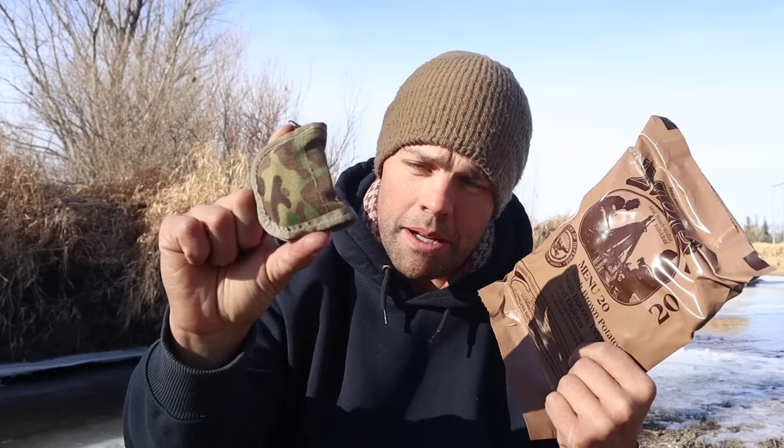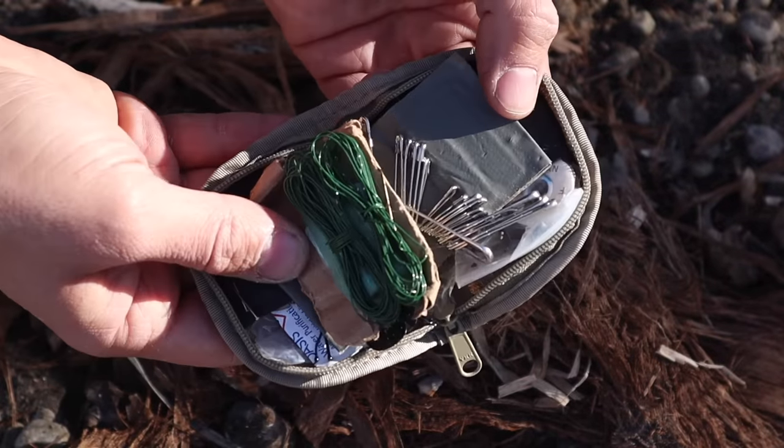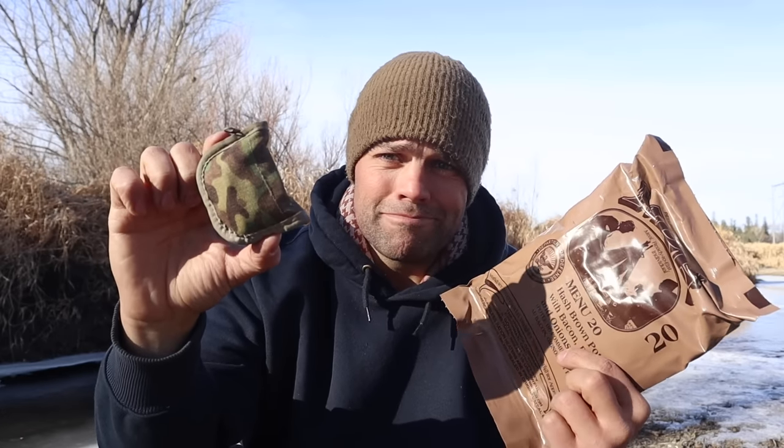Not much can be done to improve upon MREs, but we can add a small survival kit — in this case my MYSAR sewing kit. I have fishing line, hooks, safety pins, repair items, and snare wire in here. I can use this smaller kit to help me acquire or catch food in a survival scenario. It's lightweight and compact to help supplement for food when in a survival situation.